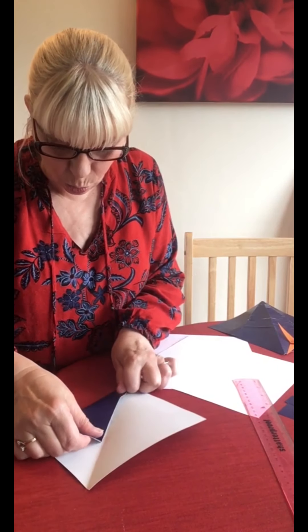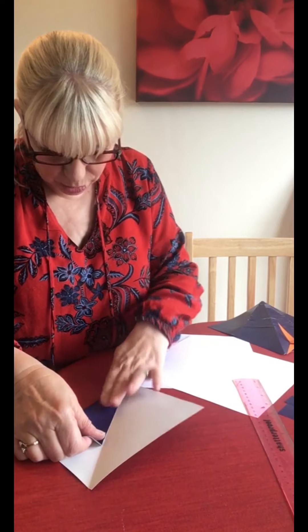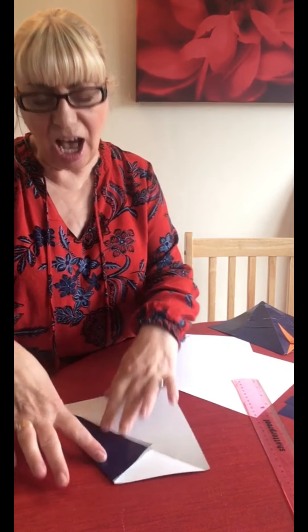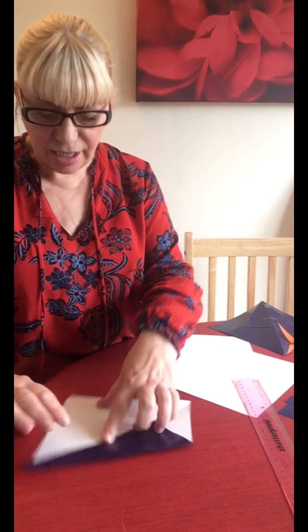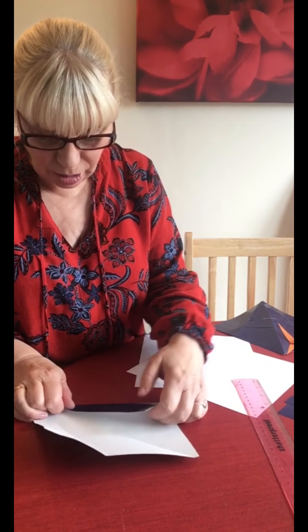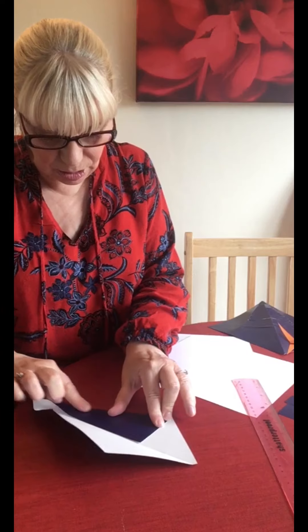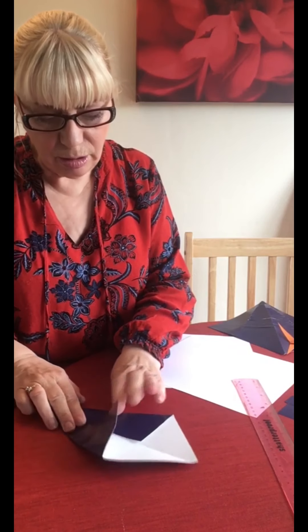Then we take this corner and fold it into the middle, like so - it kind of looks like half a kite so far. And this corner we fold into the middle as well. Now it does look like a kite.